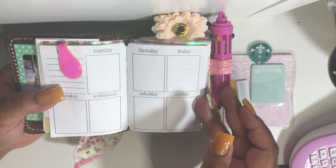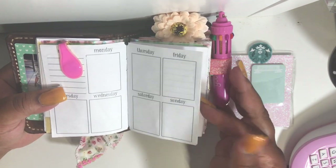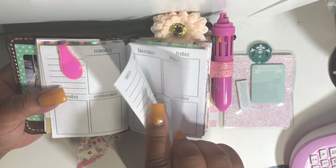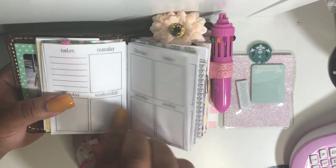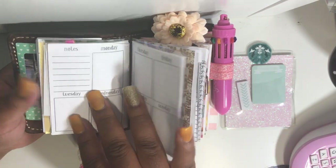This is just the Ollie clip, and this is a week on two pages — I cannot remember which shop I purchased it from but I will look it up and leave the link in the description box. I also showed these pages decorated in a flip-through video and I'll leave that link as well.